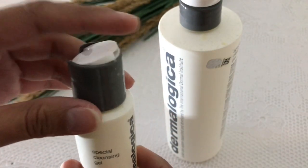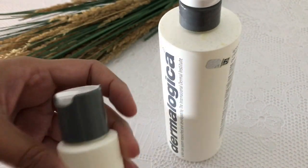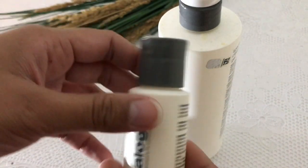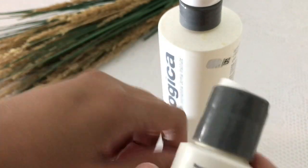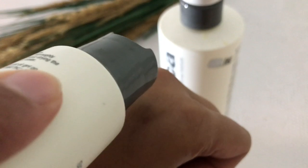If you have sensitive skin or dry skin, you can easily use it. It is very lightweight and so mild that you can use it every day. This is a clear gel.